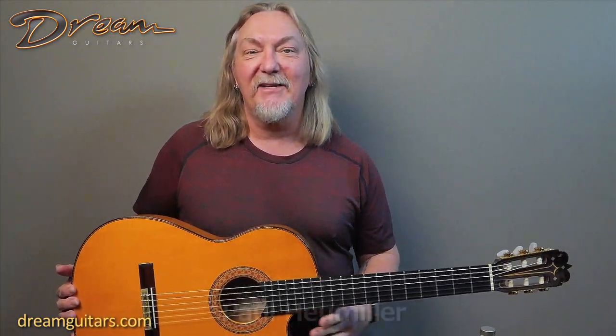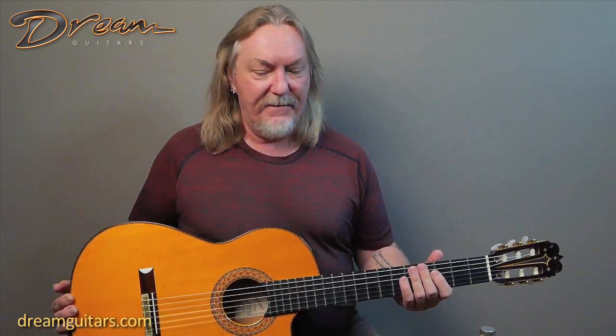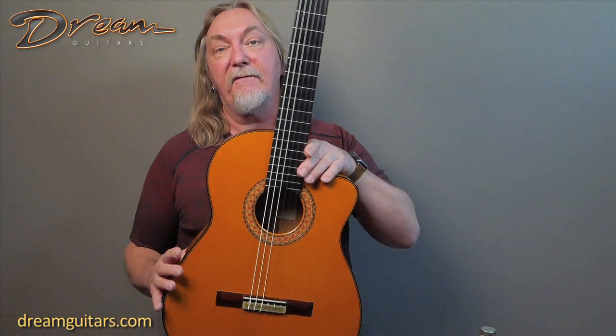Hey everyone, Paula Dream Guitars with a 2004 guitar from Pedro Maldonado. This is a beautiful flamenco guitar — it's his F1 model and it's a cutaway, which is kind of unique and cool.